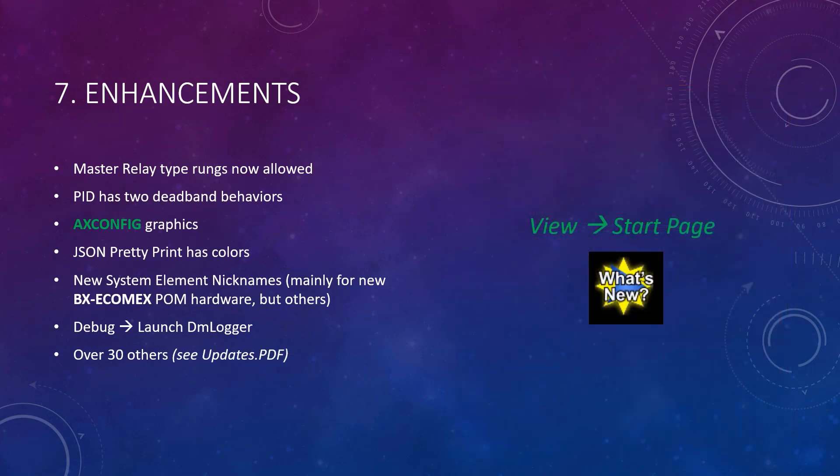There are over 30 other enhancements added to version 2.8. You can read about them in the updates.pdf file. To see this file, open up the start page with View > Start Page, and then click on the What's New icon in the upper left.